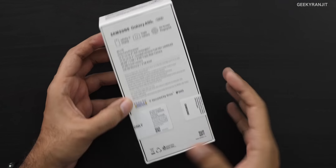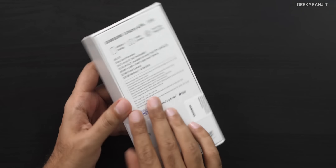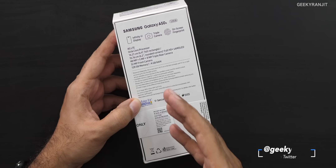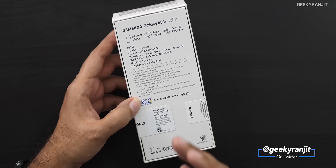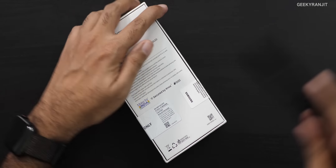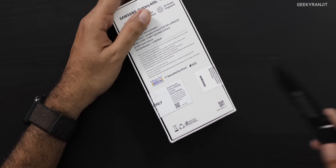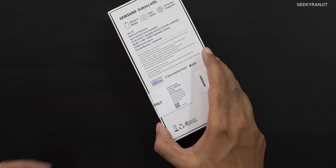There is also a variant with 6GB of RAM, also with 128GB of storage. In terms of pricing, the 4GB RAM variant is 22,999 and the 6GB variant is 24,999. So let's quickly open this up.